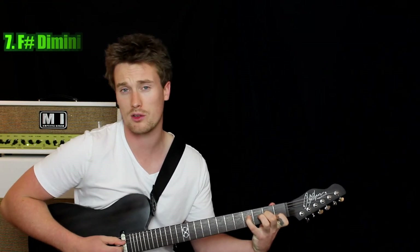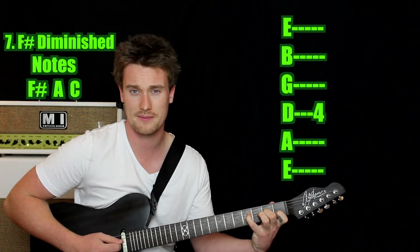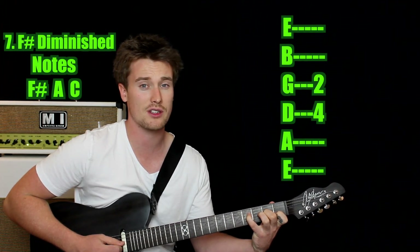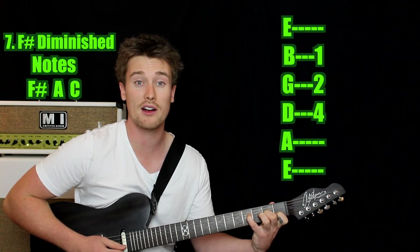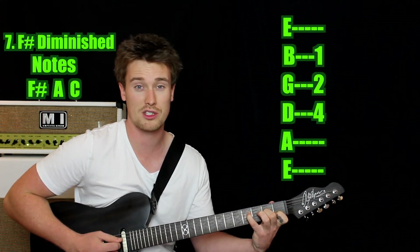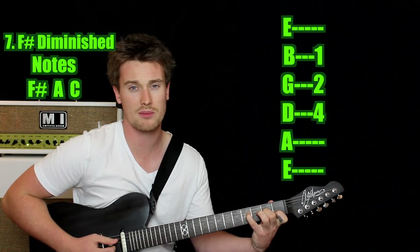I'm going to show you another way to play that chord. Use your pinky on the fourth fret of the D string — that's your F sharp. Stretch and use your second finger on the second fret of the G string — that's your A note, giving you the minor third. Then the flat fifth is your first finger on the first fret of the B string — that's the C. Just play those three strings. It might be a little bit easier for some or harder for some, but that's another way you can play it.